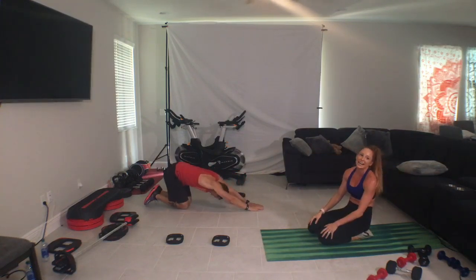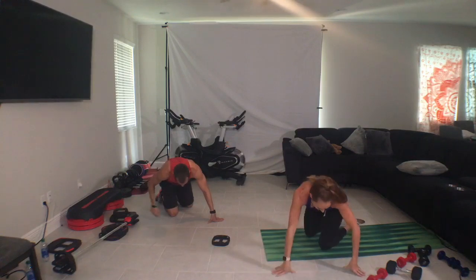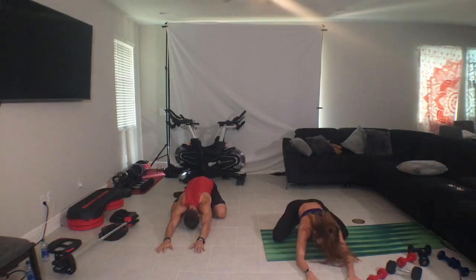Yes. Endless stretch. Child's pose — knees wide, toes point together. Hips sit onto our heels. Now we're just going to let the chest, shoulders, and arms collapse into the floor. Down.